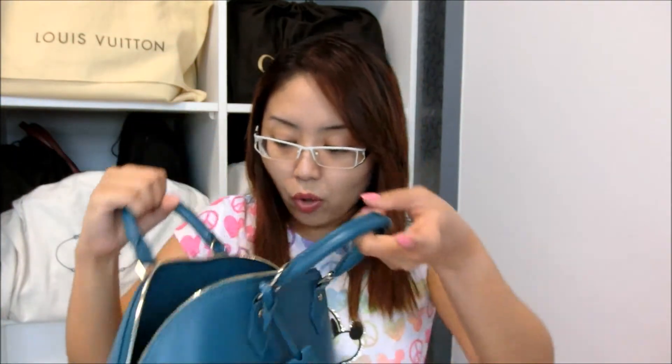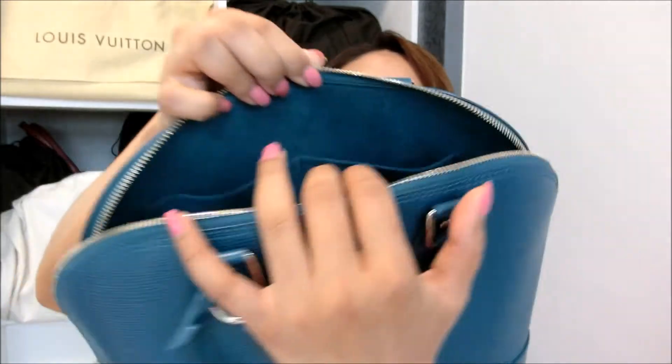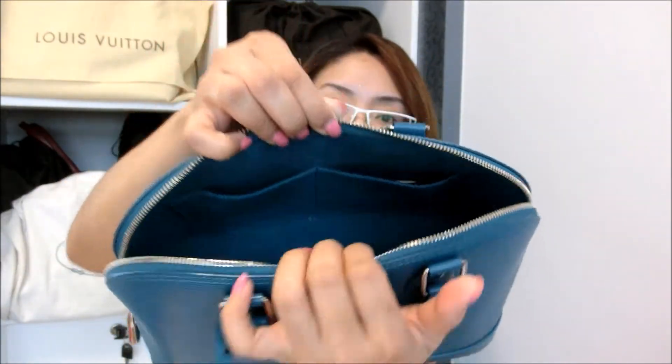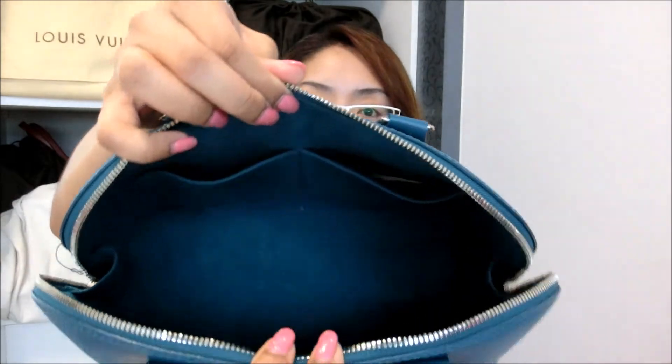When I open it — I actually kept the strap inside — you can see that it is so spacious and the interior is basically a microfiber lining. It's a very wide opening meaning it's easy for you to take items in and out. You will also see there are two inner pockets to put maybe your cell phone, keys, or cards.